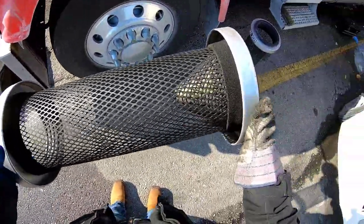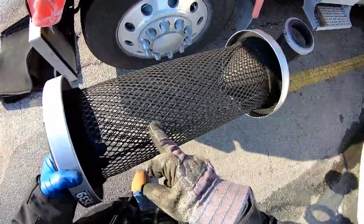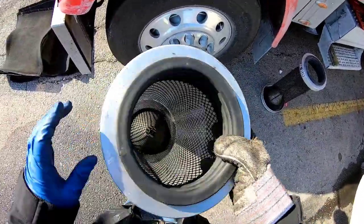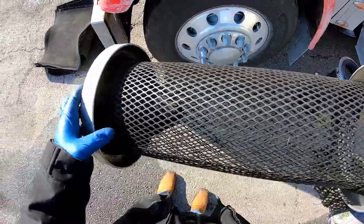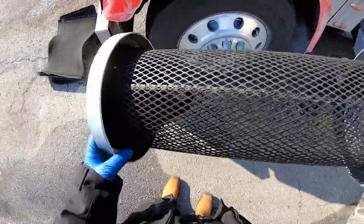This is just the housing for it, nothing too crazy — a little grimy there. I might take some brake cleaner, but I think I'm gonna need a pressure washer to actually clean all that off, so I'm not going to do that right now.